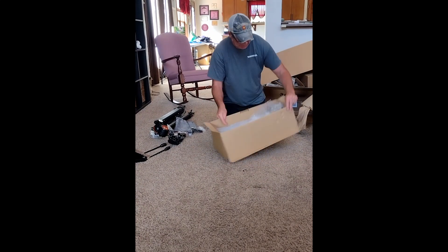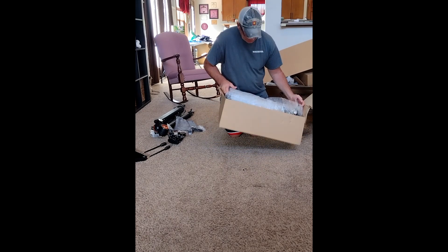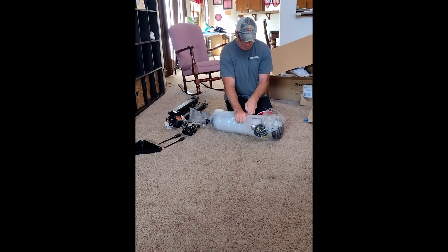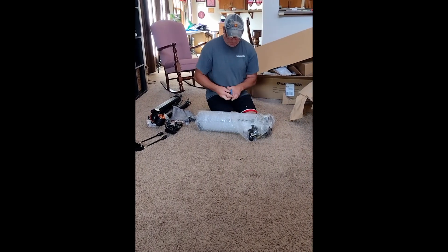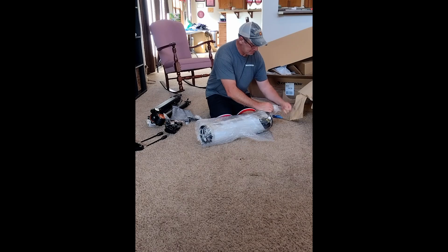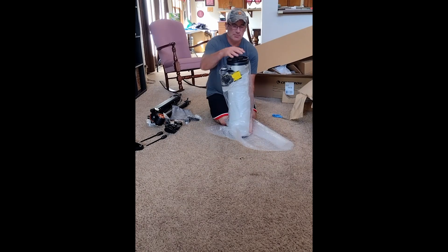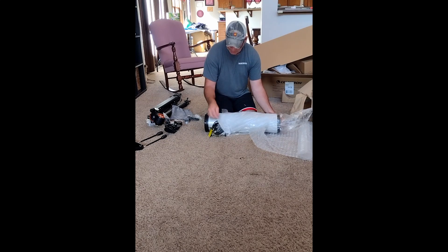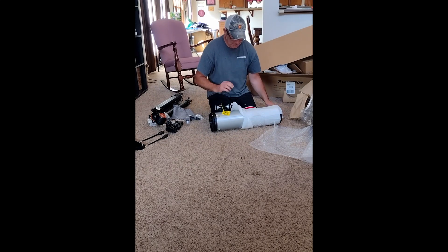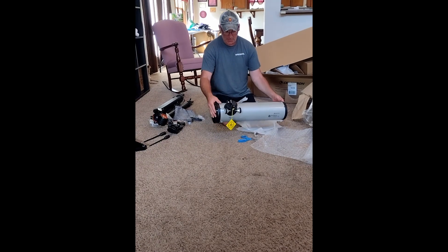You can see how it's packaged — it does have bubble wrap around the telescope. Looks like it comes in a bag. Try to be careful that we don't damage it. And there's the main body.